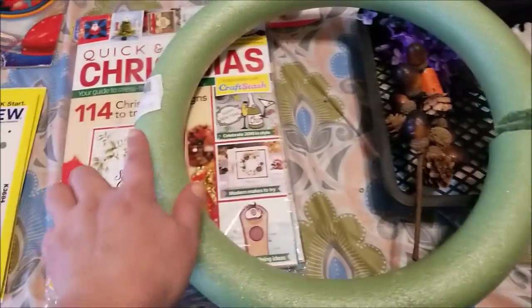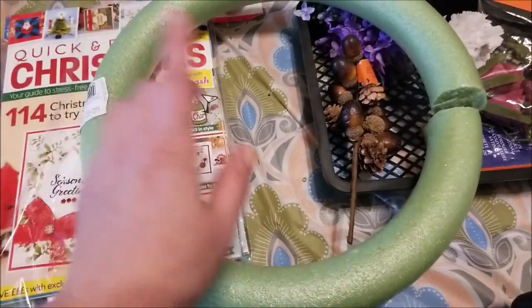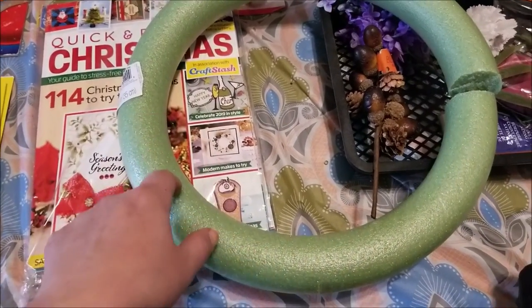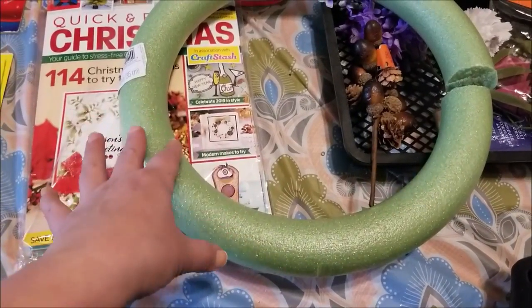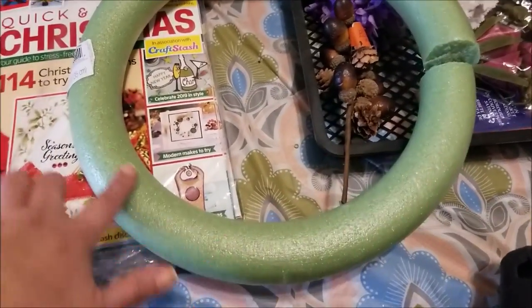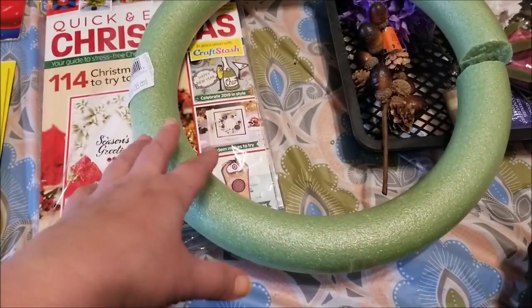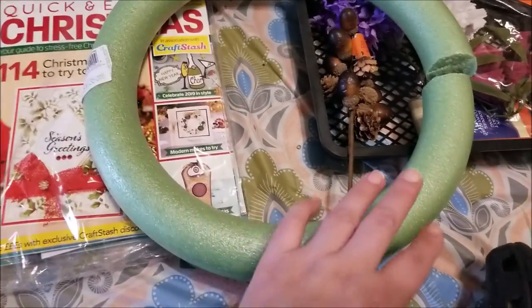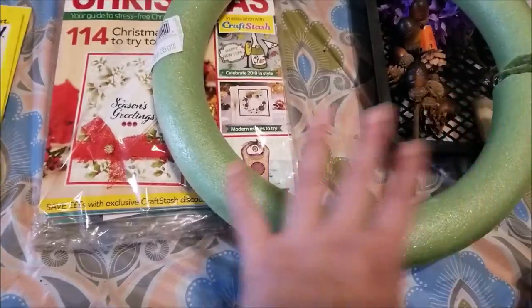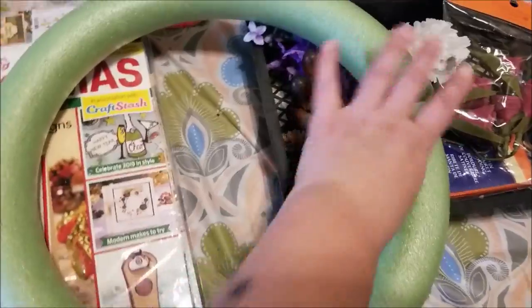We've got a sprig of lilac and a little white carnation, and there is a foam wreath. Normally we find these broken in half and make little swags. In fact, the crafting video I'm putting up this Saturday or next Saturday is going to be a little arch swag thing for Valentine's Day, so stay tuned for that. A lot of you have been asking for upcycling and craft videos using our dumpster salvage supplies — I'm working on it, the Valentine's one is coming really soon.